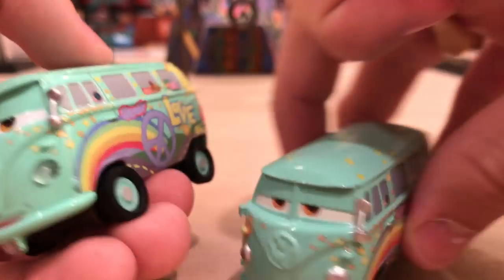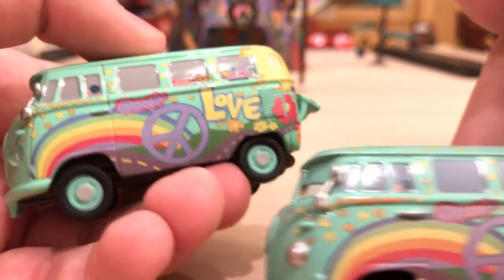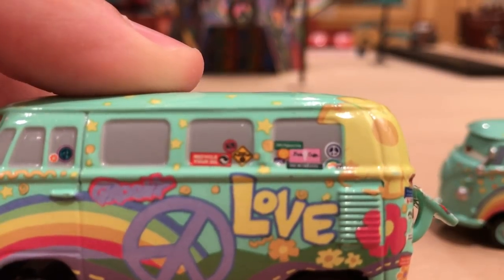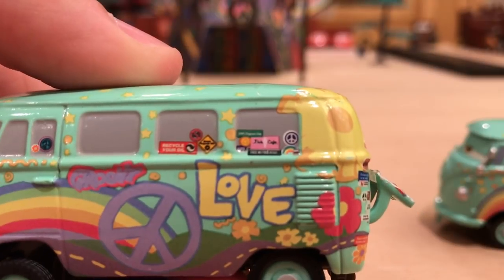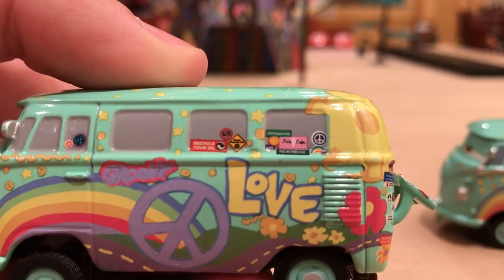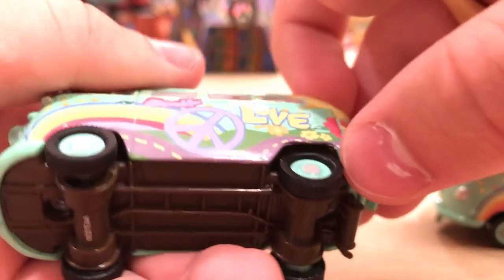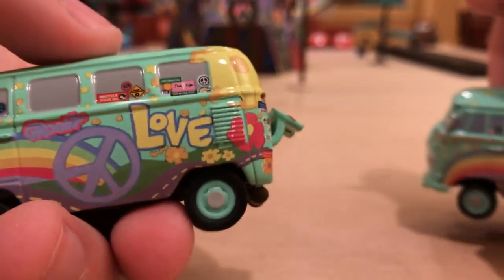Moving on to the side — I like the rainbow. You have 'Groovy,' the peace symbol, 'Love.' Let's get an up-close look at the decals — and actually it worked out well because now I have my new phone with much better quality. You have Flo's V8 Cafe right there, another peace sign, 'Recycle Your Oil,' and some other stuff that's really small. I love the flowers. I love the road. He does have rubber tires, by the way, with nice green rims.